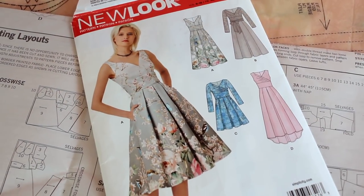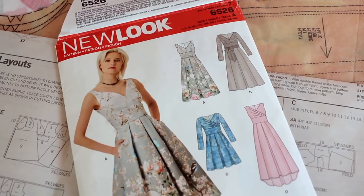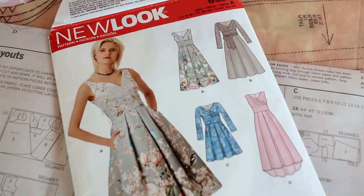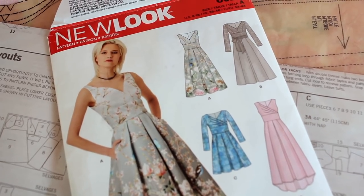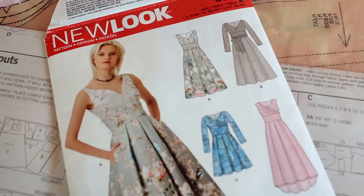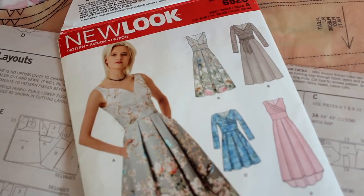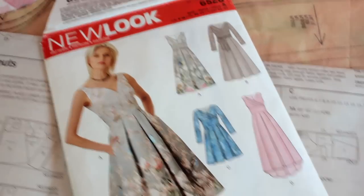Alright you guys, we are here for week 3 of the Royal Wedding Sew Along. I've got New Look 6526 and I've also got my fabric laid out. Today we are going to be working on the bodice of view A and or B, which is that really pretty princess seam v-neck bodice. A lot of you really liked my muslin of that and I agree — that was my favorite of the two as well, so I'm going to start with that one.